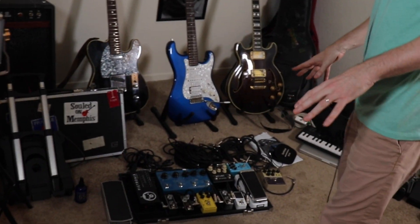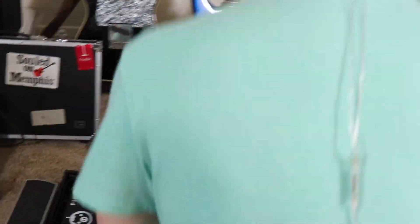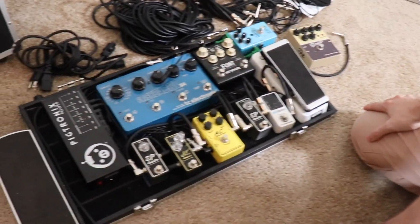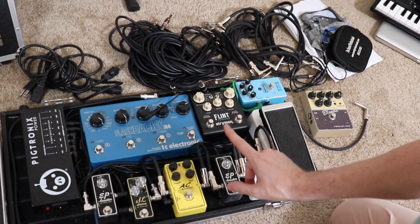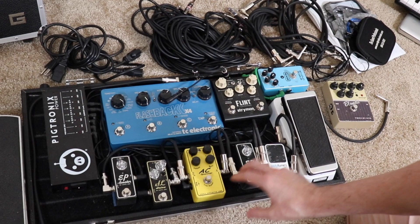Let's run through my little road rig. I use this stuff for live gigs with my amp as well, but for the road I've got to set it up a little bit different. Pretty standard stuff here: exotic wah, running into the polytune, EP booster — this one stays on all the time. Great effect there.